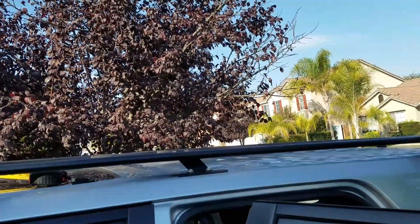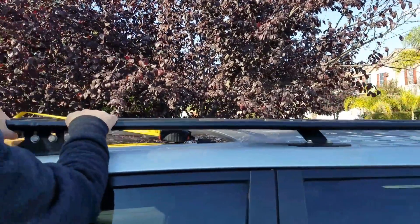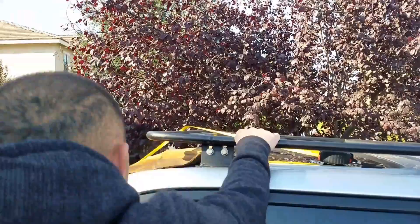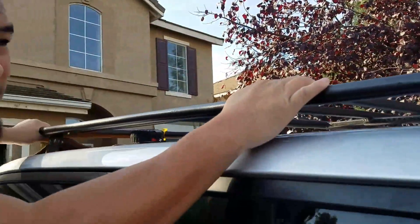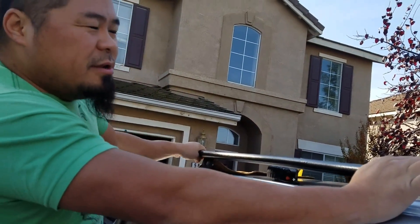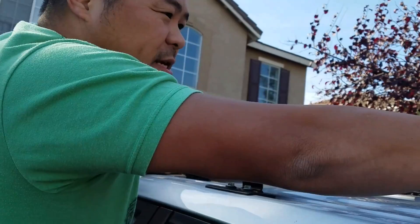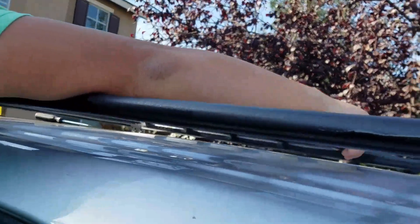Some people were asking — actually a guy on YouTube asked if this is going to be strong enough, and if it's going to hold without touching the roof. They were concerned that since it's so low profile, it was going to touch the roof if weight was applied. But as y'all can see, 220 pounds — it's still good.